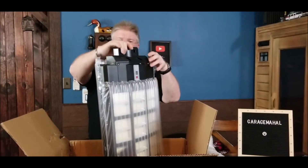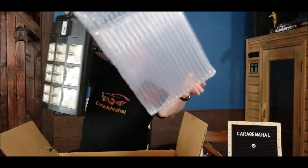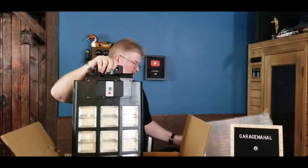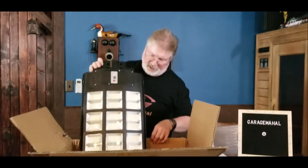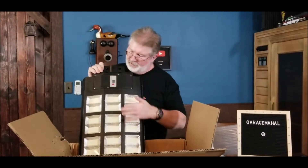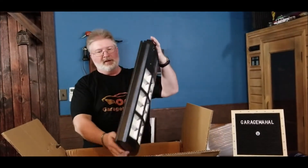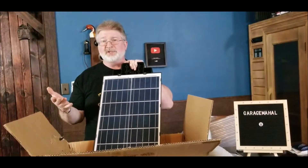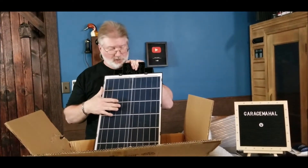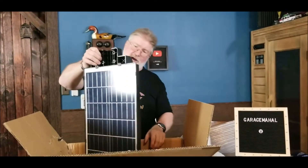And then this is the light itself. It's super well packed, and I mean, if you've ever seen any LED lights, this thing is going to be super bright. And then that is your solar panel on the back. Obviously when you're mounting this outdoors, you want to make sure it's going to get more than a few hours of direct sunlight to be able to power this.